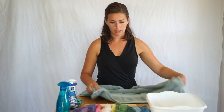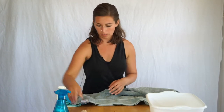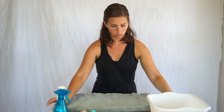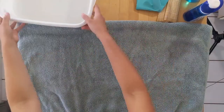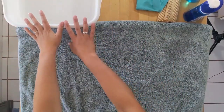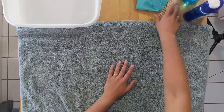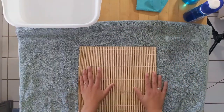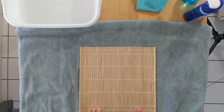Now I'm going to lay out my towel in front of me and create a workspace. I'll move my wools aside, put them to the side so I can easily grab them, and set up the towel in front of you so you have a good workspace to work on. Now I've laid out my bamboo mat on my towel and I'm going to start laying out the wool in tufts.